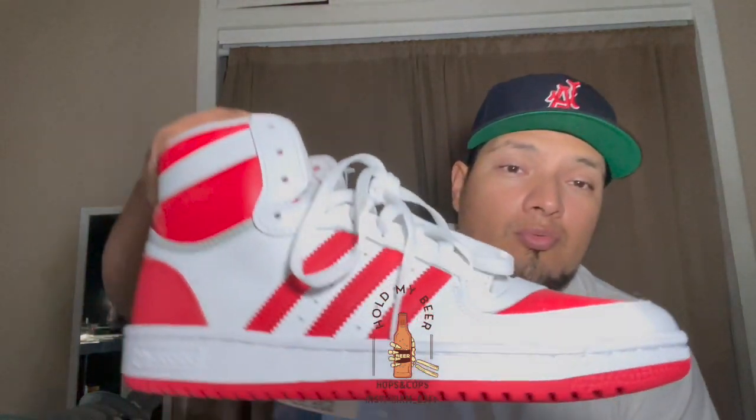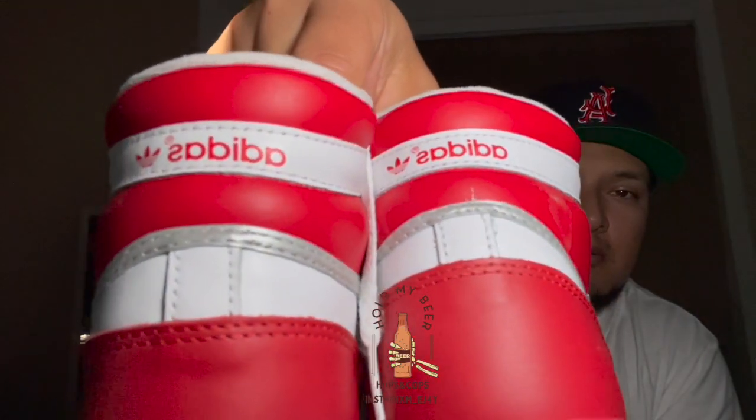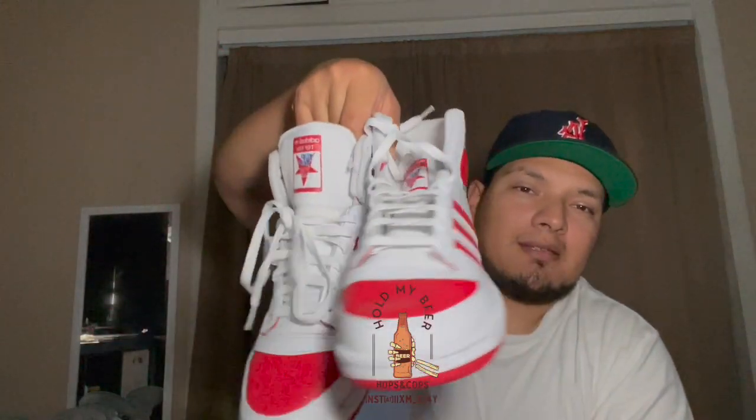We got these Top Tens from Burlington — I always wanted the original Top Ten but when I came across these high tops I could fit in a nine and a half because there's more space. I'm usually a ten. These are bangers — my favorite color is red and they're just cool. Adidas Top Ten High Tops, red bottoms. I got them for 40 bucks — that was an instant cop when I seen them.